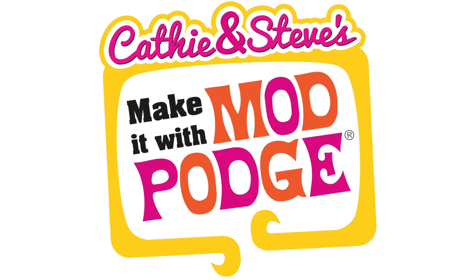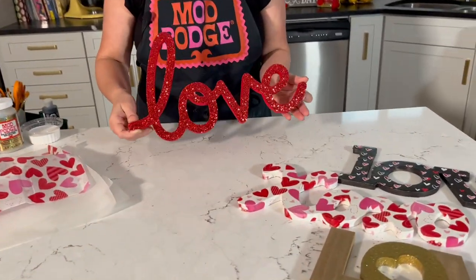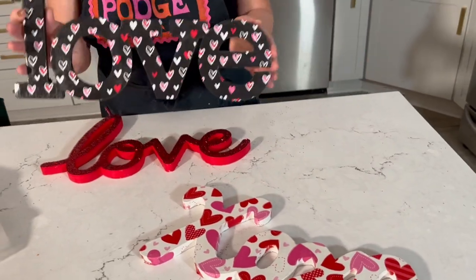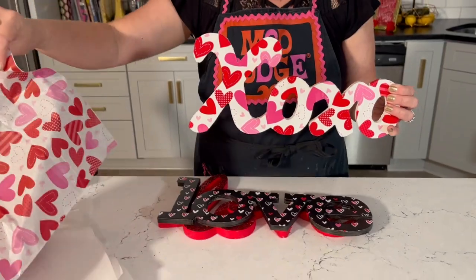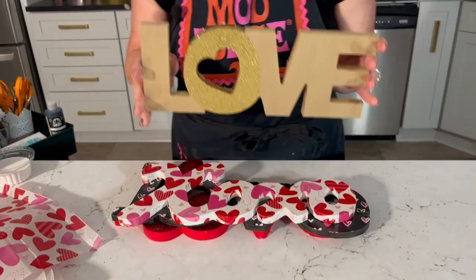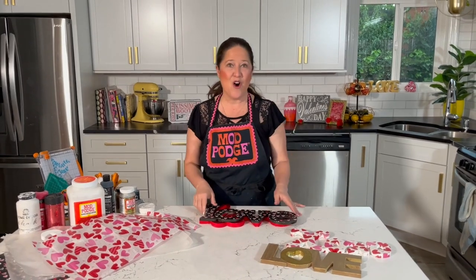Hey, welcome back to Make It with Mod Podge. My name is Kathy Fillion and today I'm going to be showing you four different ways to use Mod Podge to decorate letters or words. I'm going to show you a fun quick glittering technique, how to attach paper to chipboard letters, how to use tissue paper on a wood letter from the dollar store, and how to use gold mega glitter to create a modern look.